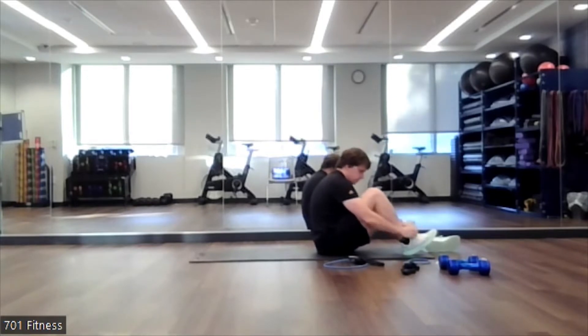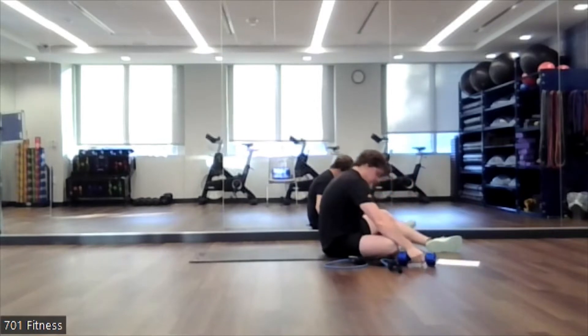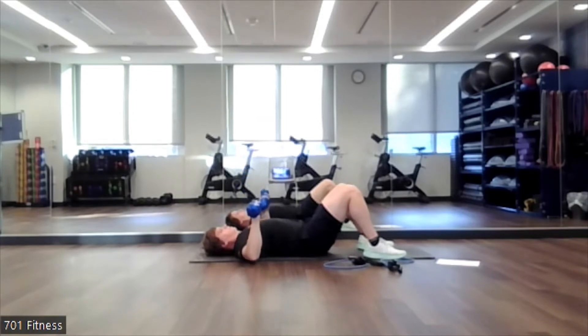Alright, next exercise. I'm assuming we're going to be on pause by now or we awkwardly kept it playing. We're going to do dumbbell chest press. It's the same thing I'm repeatedly asking — keeping that core engaged, small of the back lifted off the ground. We're just going to come down like this. Angles are behind our elbows, not out like this — behind the elbow. We're going to get a nice push through, making the dumbbells kiss, and then going back down. 10 to 15 reps.